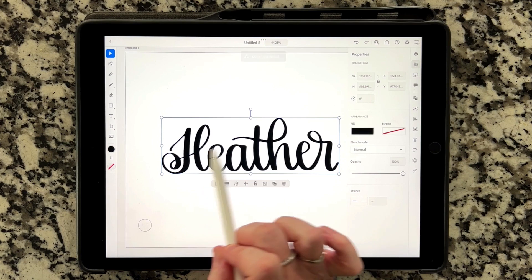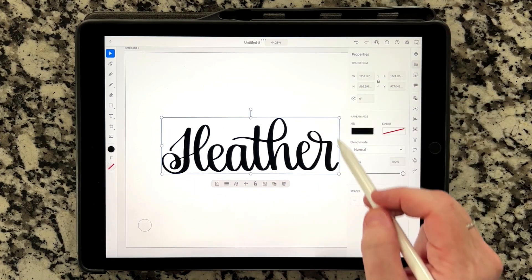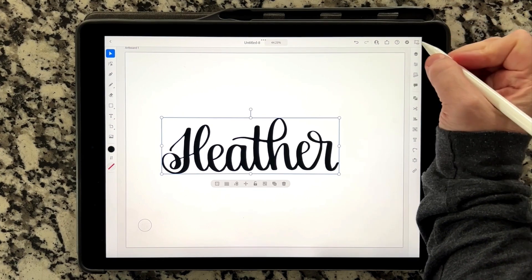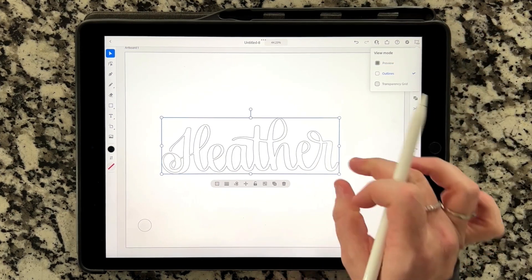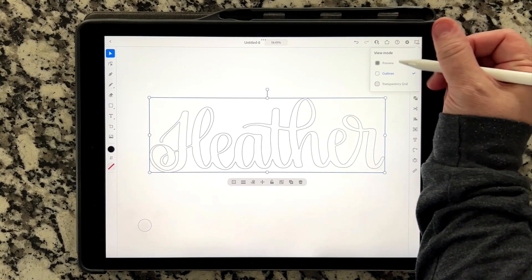What that's going to do — it doesn't look like it did much right now, but notice that the blue box that was all the way around the side of your artboard is now just around the sides of the word Heather. If you go up into the top corner, hide the properties menu, and click Outlines, you'll notice that this has actually traced it into a vector. So this is where you can export this as an SVG.